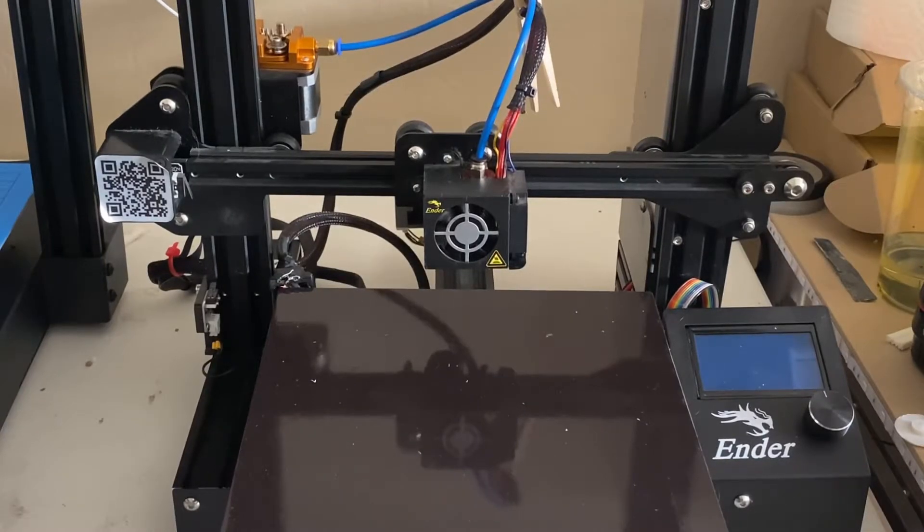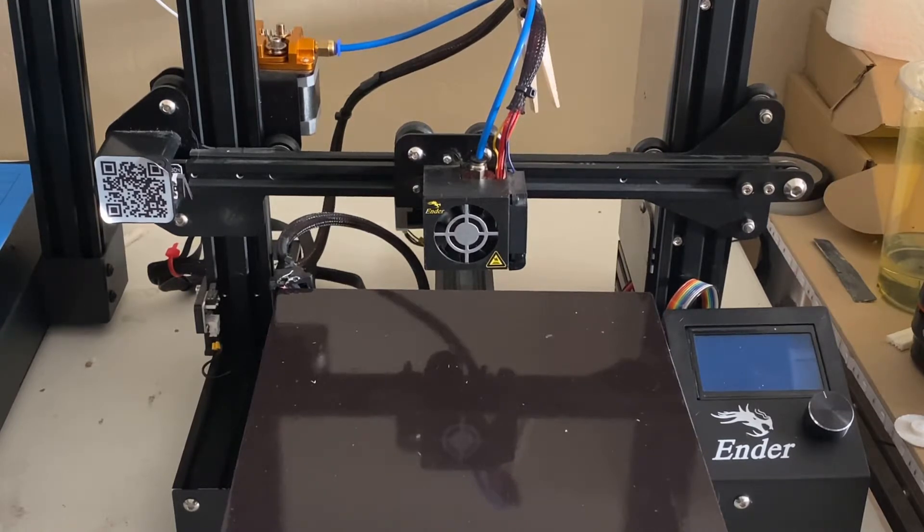Hello everybody. Just wanted to do a short, straight to the point, sweet little video on how to replace your build plate for the Ender 3. This does apply to pretty much anything with a magnetic build plate — the Ender 3 V2, the Ender 3 Pro, anything like that.